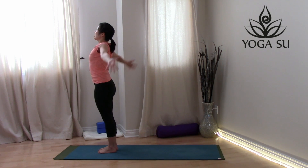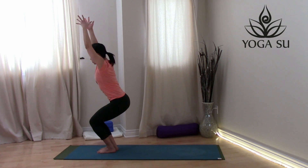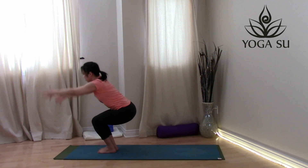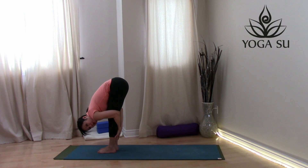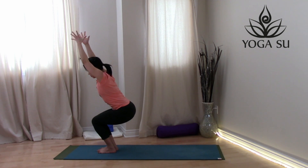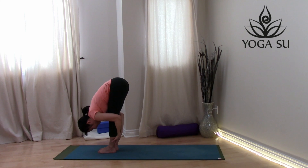Let's keep going — inhale, reach those arms overhead. Exhale, fold into forward bend. Sinking into chair pose, reach those arms overhead, strong chair pose. Exhale, fold forward — and one more time. Exhale, release, maybe wrapping the hands around the legs for a deeper stretch in the back of the body. Let's do that one more time — bend your knees, sink deep into your chair, engage strong core. Belly towards the thighs as you straighten the legs, deep into forward bend. Maybe the legs a little straighter if you're warmer now. Straighten those legs, one more deep breath.